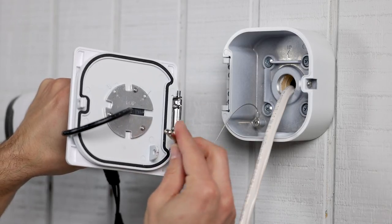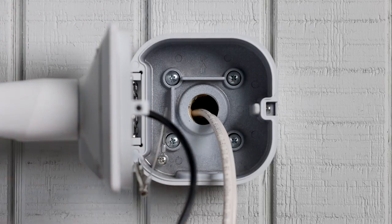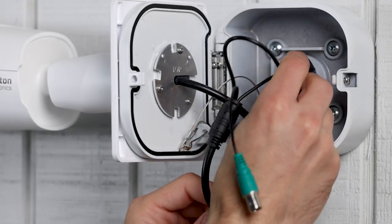Next, clip the safety cable from the box to the door and snap the door into the junction box. Then, connect the power and video connections and feed any slack into the junction box.